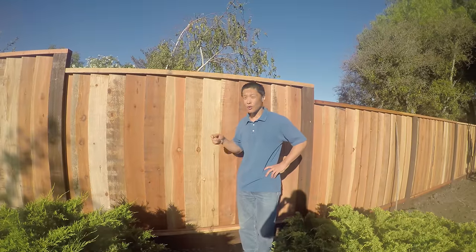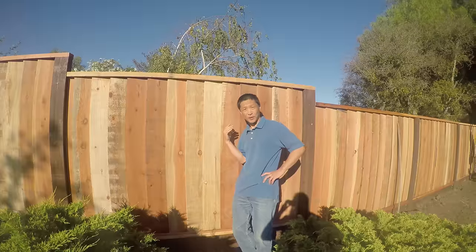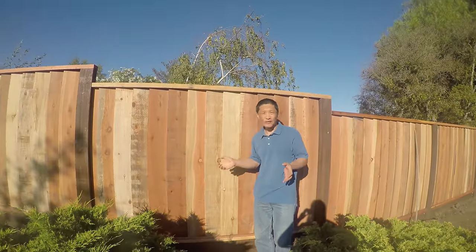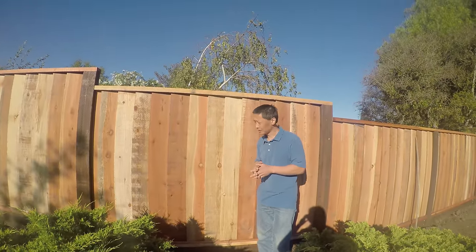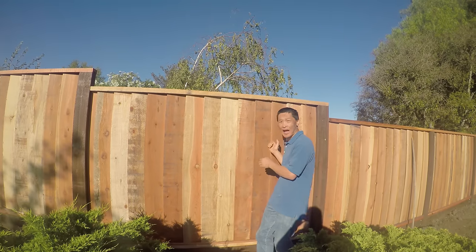This video will show you how this fence was built. It was really fast, only a few hours. We didn't sign the contract with the contractor — the neighbor did. We only shared half of the price.